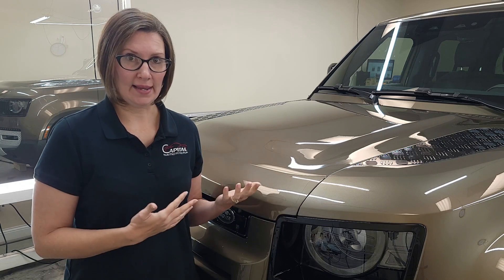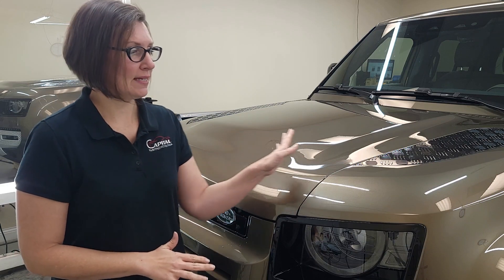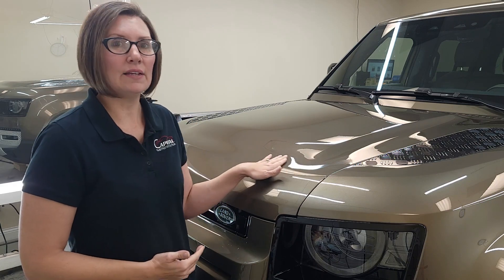Either way, if the car has a coating on it, you want to test to see if that coating needs to be removed before you put the film on. On this Defender, we're actually protecting the entire front end. When we asked the customer if it had been ceramic coated, he said no. However, when we got it clean, it feels like it has a coating on there.